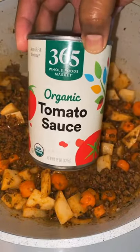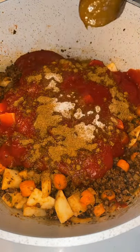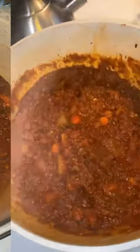Then add tomato sauce — I don't like the flavor of pasta sauce, so I would definitely recommend tomato sauce. Season this really well, adding a little bit of sugar to help balance out the acidity from the tomatoes, and some chicken bouillon or salt. Give that a good mix, cover, and let this simmer slowly until the sauce is thoroughly cooked.